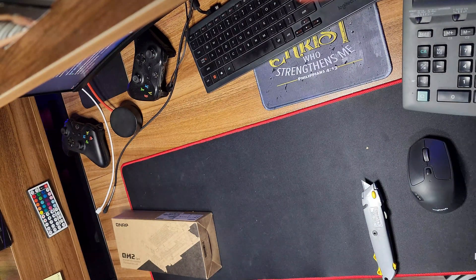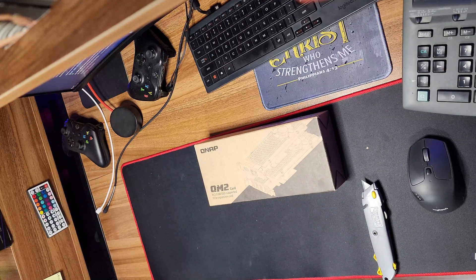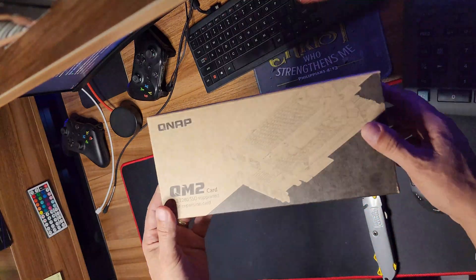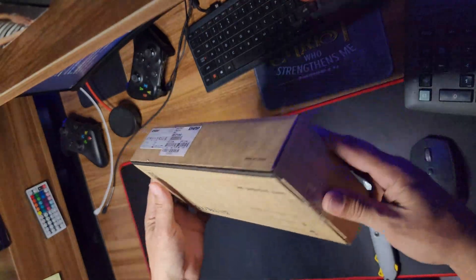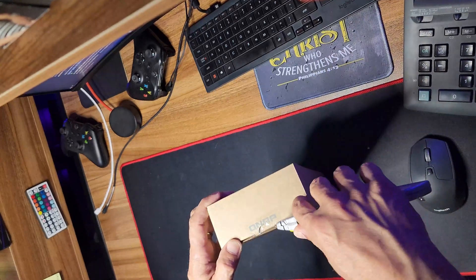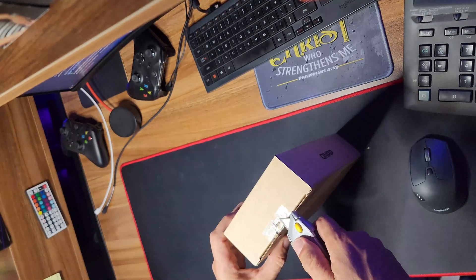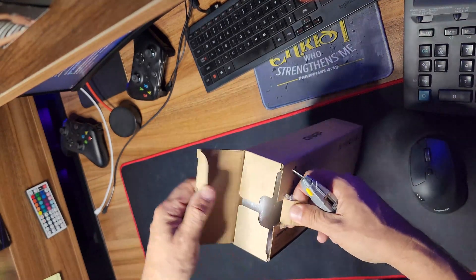The only thing I didn't like honestly is I didn't know I was supposed to wait almost a month to get this product shipped to me. But basically, that's what we got right here — the SSD expansion card. Let's open this and see how it looks inside. I think it's worth it if you guys are not in a rush; you can get it at a good price deal.